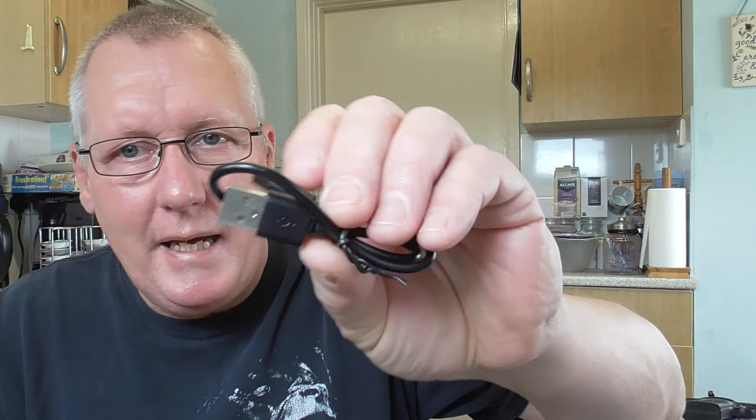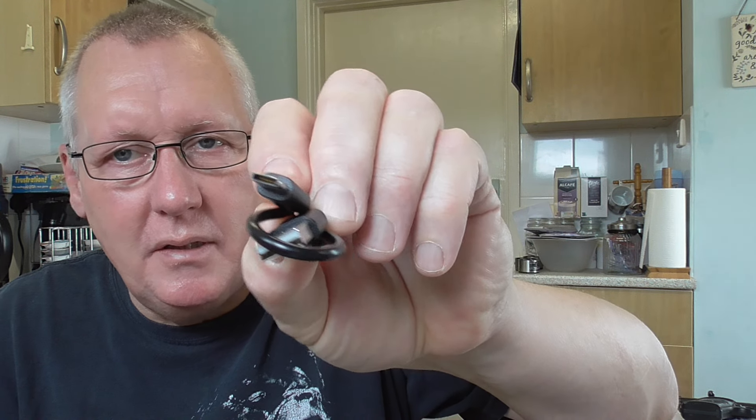It comes in a nice little case. It's really well packaged — all wrapped in bubble wrap inside, which I've obviously removed. Opening the actual case and unzipping it, it comes with a USB-A to USB-C charging lead. It's quite short but it does the job. And then the actual chronograph itself.